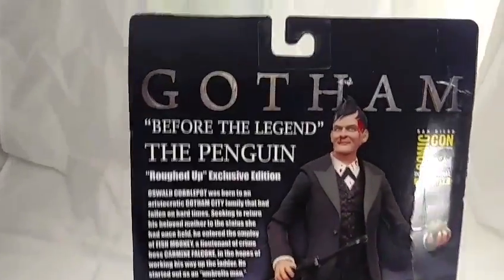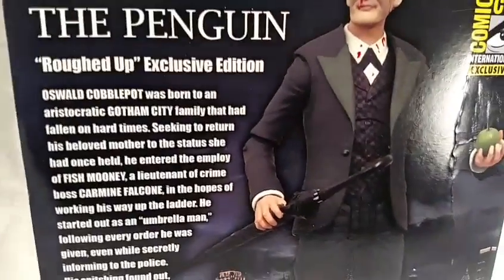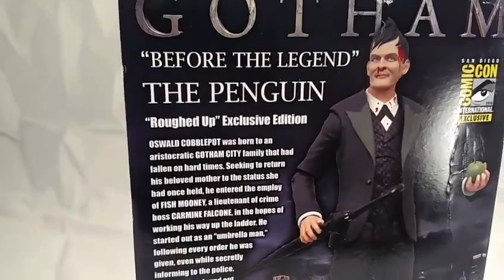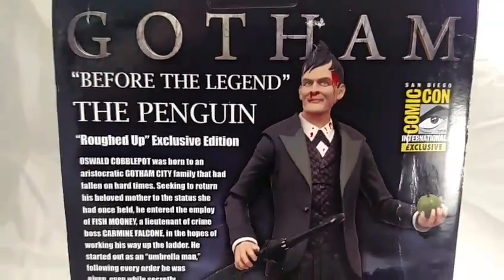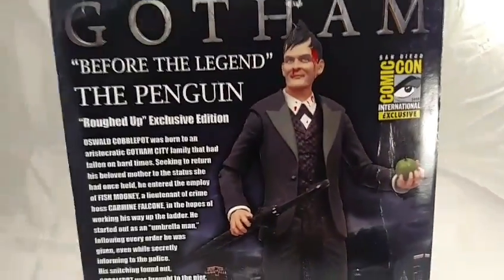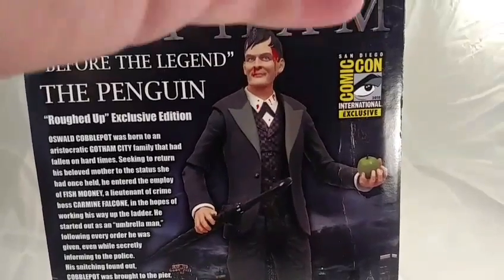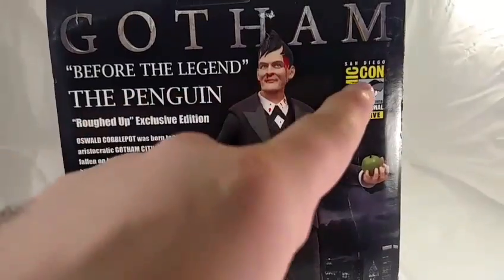Turn the package over and on the back you can see 'Gotham Before the Legend: The Penguin Roughed-Up Exclusive,' and it gives a little bit about Oswald Cobblepot. I love the fact that in the show the Penguin doesn't have to look like a penguin - he doesn't have to be that little stocky Danny DeVito-looking character. He can be a regular-sized person and still feel authentic to the character. This is the 2015 fall release from Diamond Select Toys, a Warner Brothers product with the San Diego Comic-Con exclusive badge.